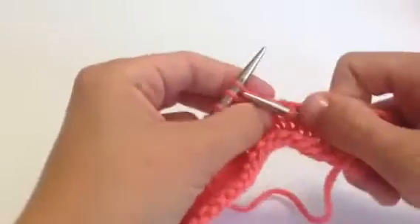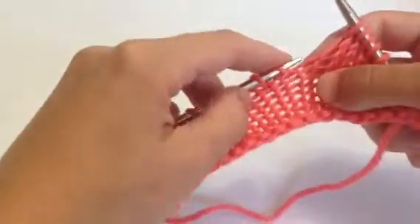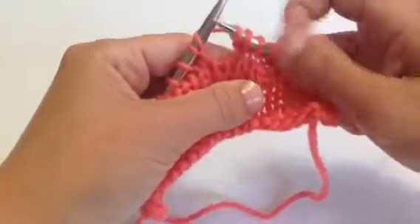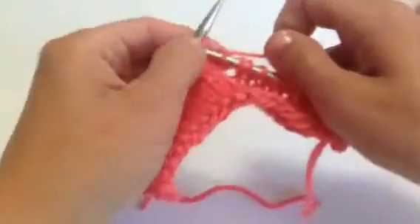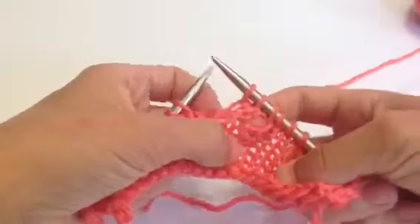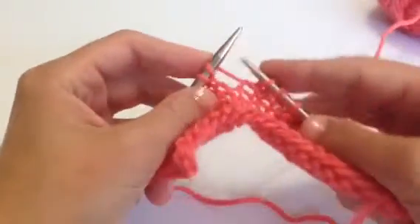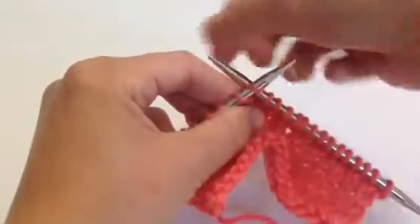I'll do a couple more, and I'll even show you what it shouldn't look like — your Make One. So here we are: if we lift that horizontal bar from back to front like a regular Make One, and then go the easy way through the back where it's not tight, we're going to end up with a big hole — a yarn over, actually, is what you end up with. You've created a new yarn over. That is incorrect. So when you make one, you want to make sure: lift from back to front, make one right, and then get into the front. If it's tight it's right — you're trying to twist it closed.